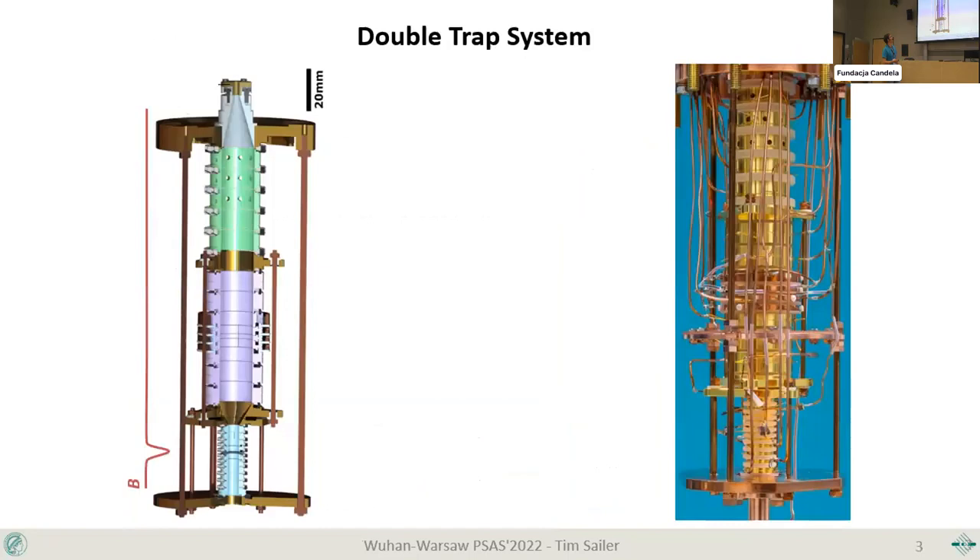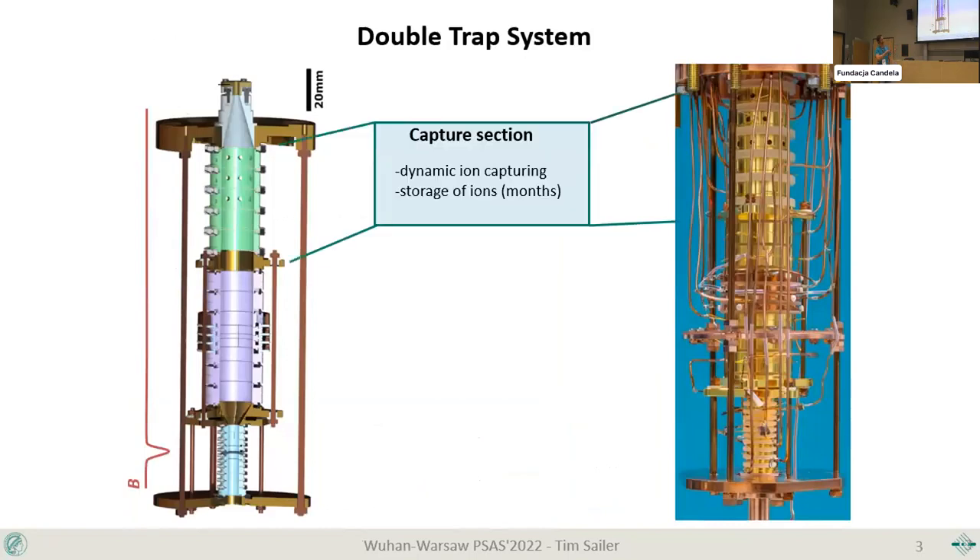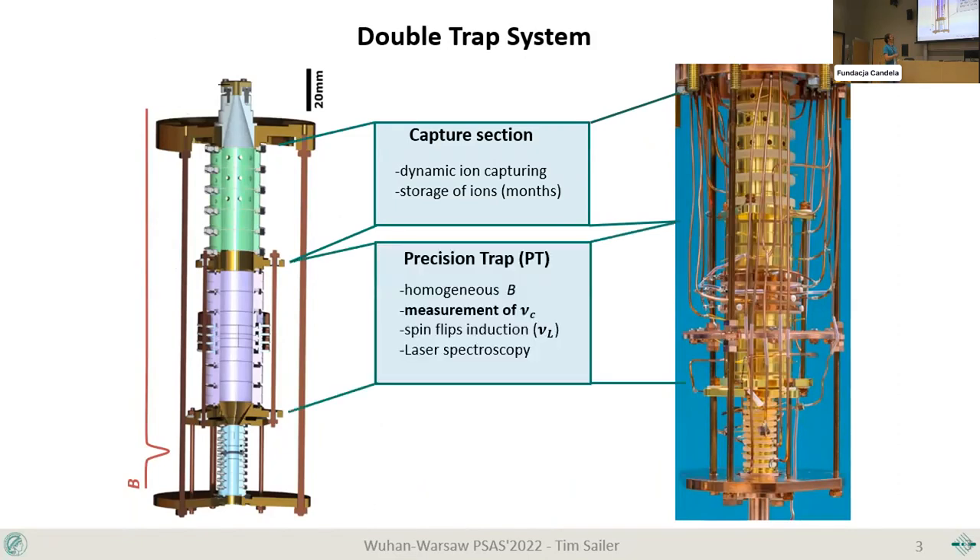The actual trap, which we call the double trap system, consists of three sections starting with the capture section. This is where incoming ions are slowed down, electrically pulsed, and captured. We keep reserves in case any student loses their ions and needs to reload. The center part is the most critical — the precision trap — where all the spectroscopy happens.